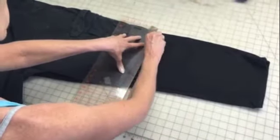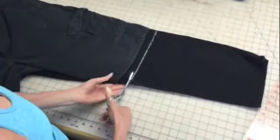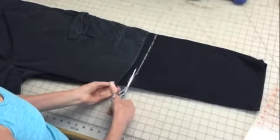Use a marker, a piece of chalk, or anything to mark where you want it cut. Go ahead and cut off the bottom portion of the pant.